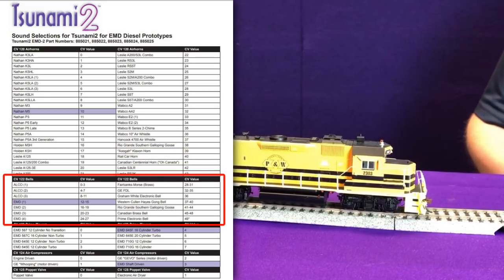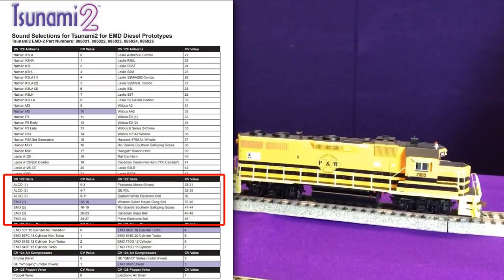Next is bell selection, stored in CV-122. When you turn on the bell, you'll hear the EMD number 2 at a medium-fast ring rate. When you look at the chart, you'll see a range next to each bell — that range tells you the bell recorded at different ring rates, which have different resonances depending on how fast the bell is hit. The lowest value is the slowest ring rate and the highest value is the fastest. For EMD number 3, setting CV-122 to a value of 20 gives you the slowest ring, and setting it to 23 gives you the fastest.